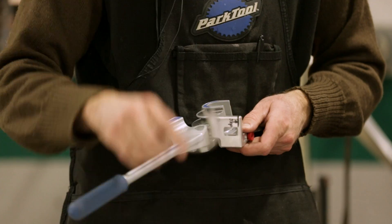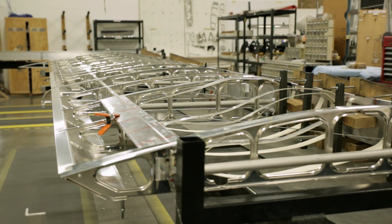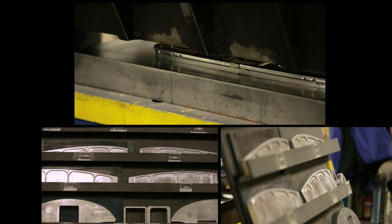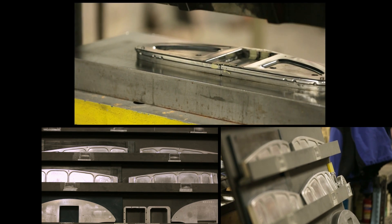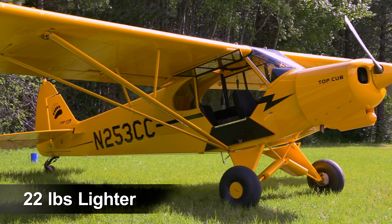CubCrafters combines expert hand crafting with the precision and efficiency of computer-controlled fabrication. Internal wing assembly is here. The use of different types of aluminum and advanced construction techniques make the Carbon Cub wing 22 pounds lighter, but just as strong as our certified Top Cub.